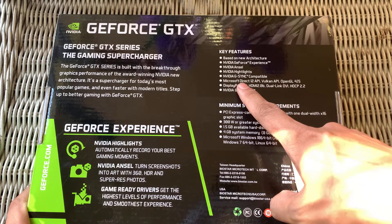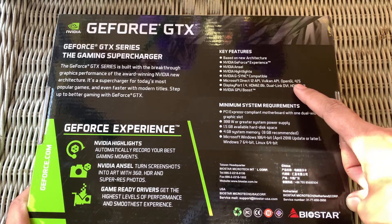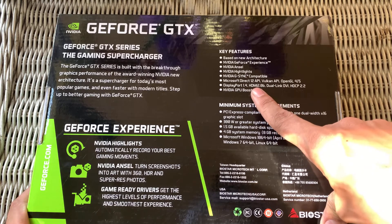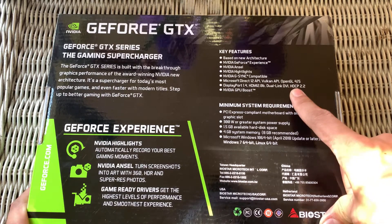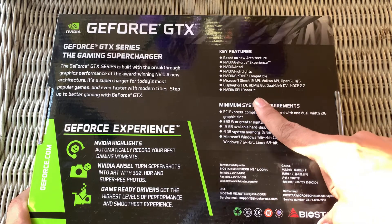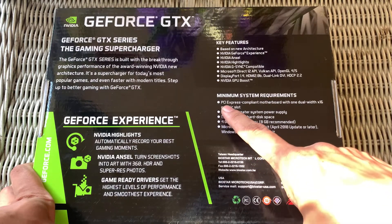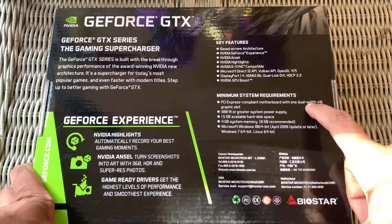Microsoft DirectX 12 API, Vulkan API, OpenGL 4.5. Display outputs include DisplayPort 1.4, HDMI 2.0b, Dual-Link DVI. HDCP 2.2 and NVIDIA GPU Boost. Minimum system requirements: PCI Express compliant motherboard with one dual-width x16 graphics slot.